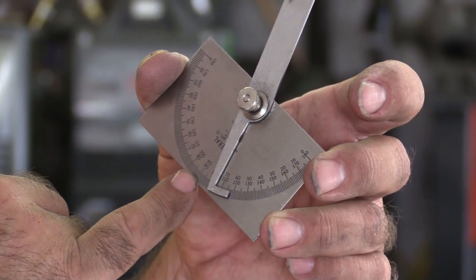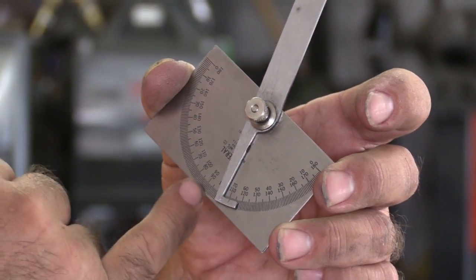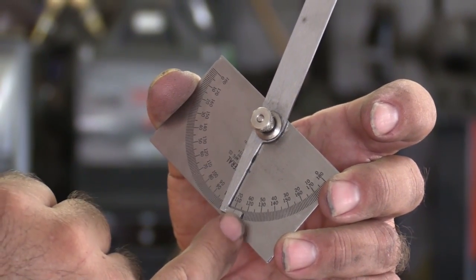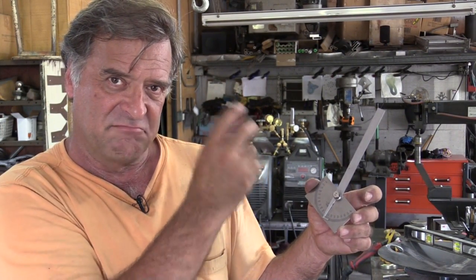And if you look at the numbers, come from 90, come over to where the little notch mark is, count over — 5, 10, 15, 20, 1, 2 — so it's just 22 degrees off of center. That's what I have to set the bandsaw at. Cut it, bring it back, check it — should come out just about right.